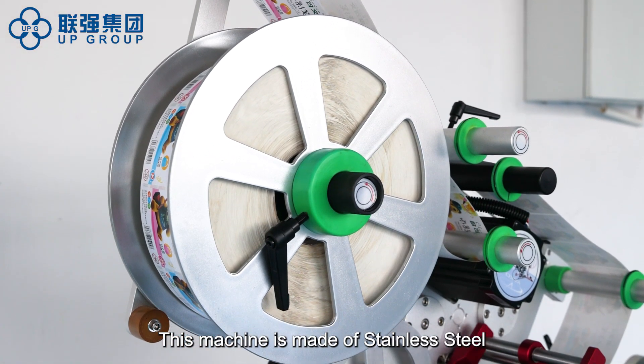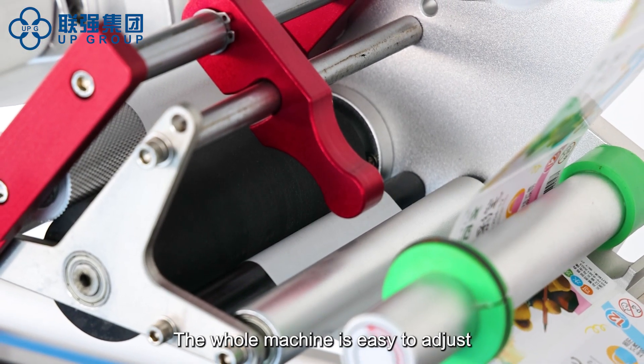This machine is made of stainless steel. The whole machine is easy to adjust.